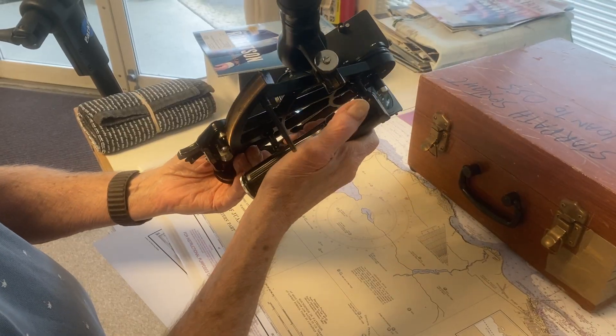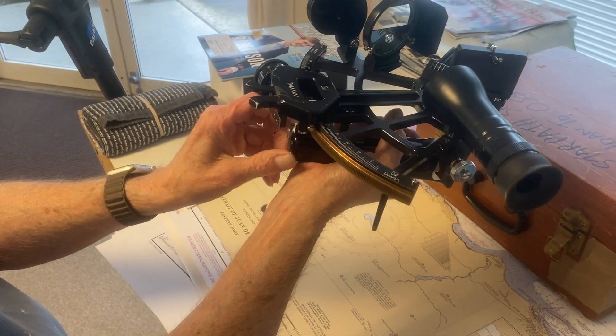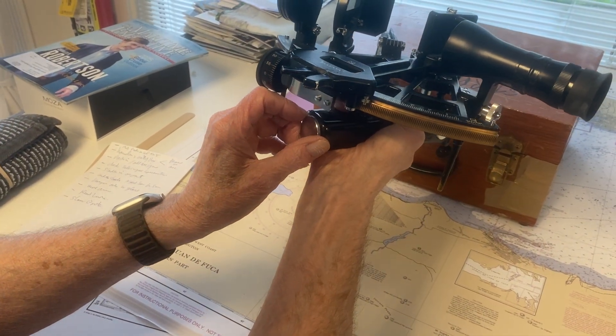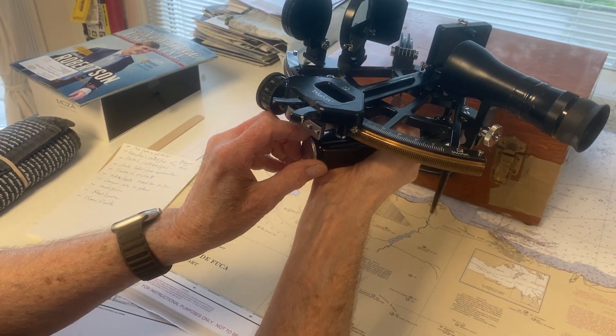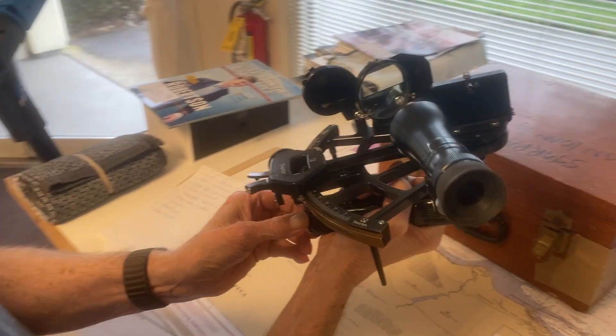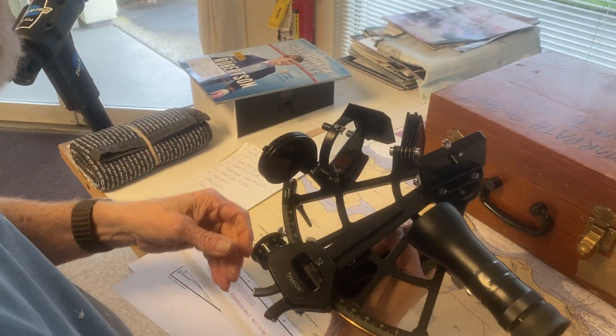This is the light, and here's where the batteries go for the light. One important thing is whenever you store it for a long period of time, be sure to take the batteries out. And when you're at sea they're going to get salt spray on them, so periodically you have to get some fresh water and wash that off.